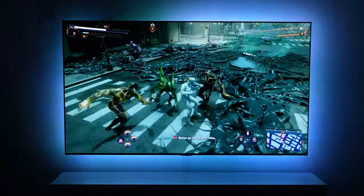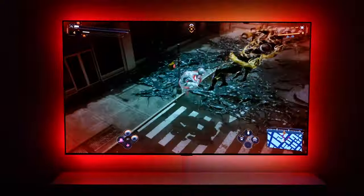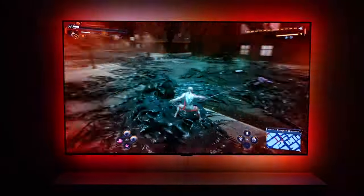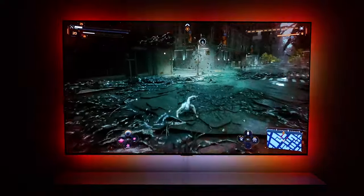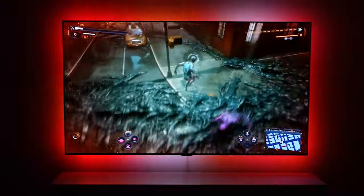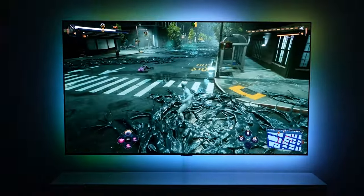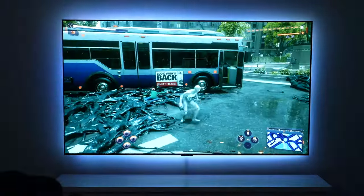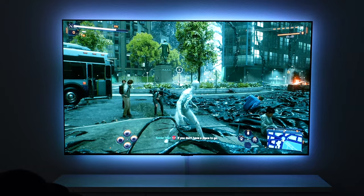Jacoby wants it on the slowest setting, but medium ends up being the call. When Aiden gets hit in the game, the lights flash red around the outside — which everyone agrees looks really cool. The family keeps playing Spider-Man 2, reacting to explosive spiders and symbiote enemies. It's a fun family gaming session showcasing how the reactive lighting enhances the gameplay experience in real time.